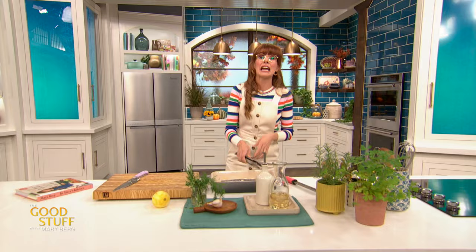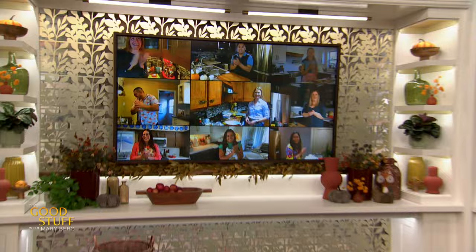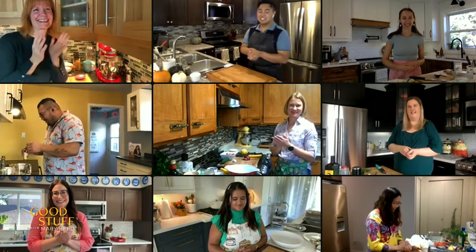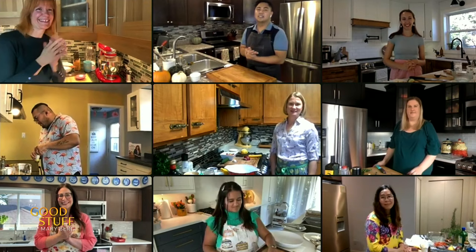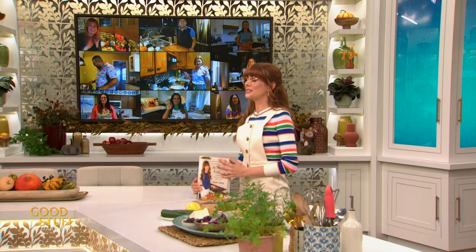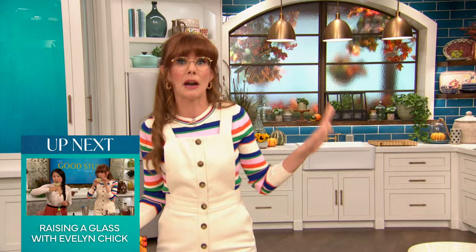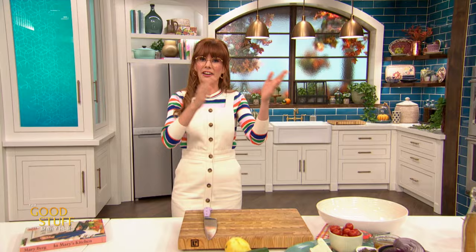This salmon is looking perfect — I'm going to pop that into my fridge for about 15 minutes. We are celebrating the launch of my third cookbook today with a cross-country cook-along. That salmon is marinating in the fridge, so now it's time to move on to perhaps the best two words that have been smooshed together: feta and pickle. Very exciting.